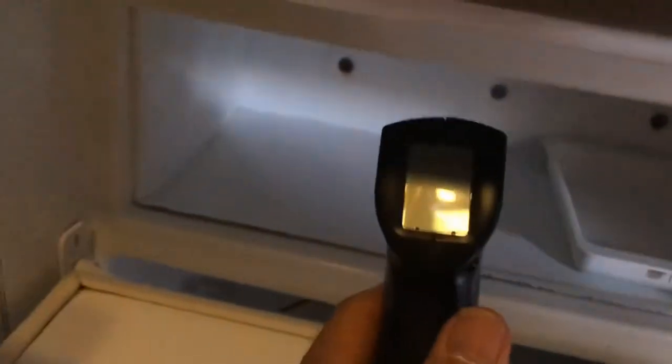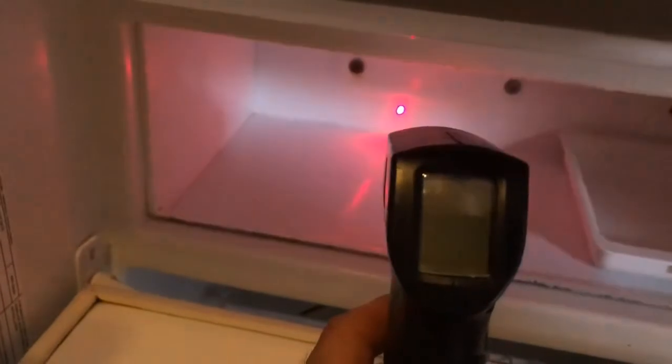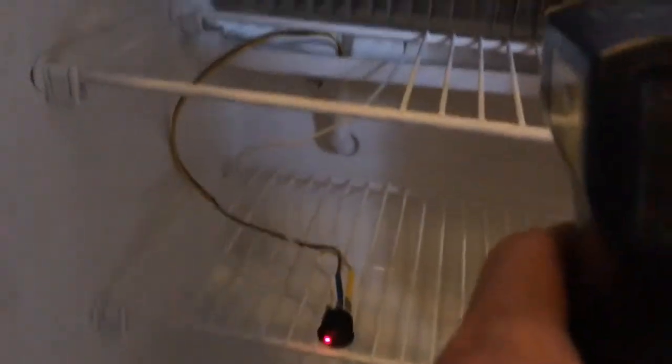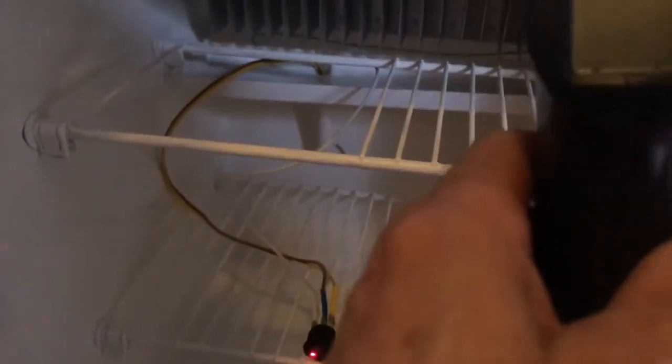Let's see how it's doing - this should be the last check, this is hour number four. Minus 19 in the freezer. Fins are at 4.0 degrees, and the floor is about 10 degrees - a bit warmer. Outside ambient is still 31 degrees.